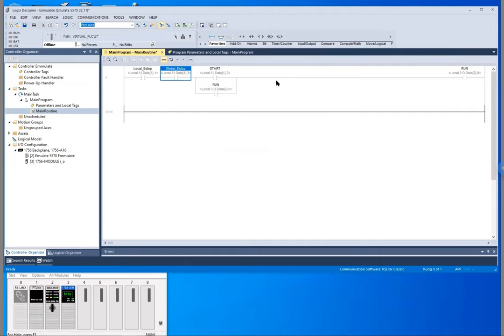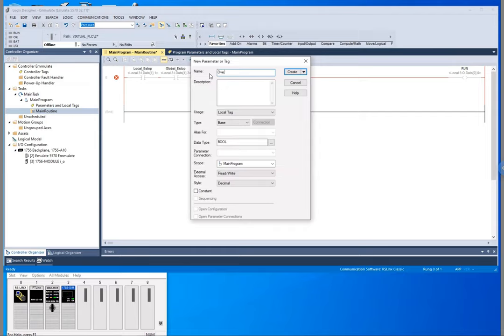We've also got an overspeed switch that is normally open. What we need to do is put that outside of the branch — we need an XIO here, because whenever that overspeed closes we want to open this circuit up, but we want it to run whenever the overspeed is not enabled. So we'll just call this 'overspeed' and make this an alias.